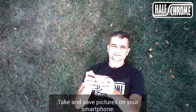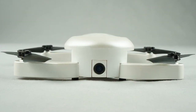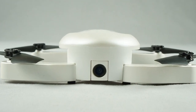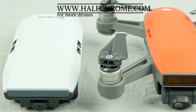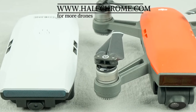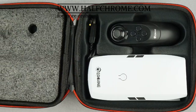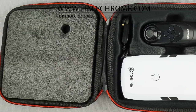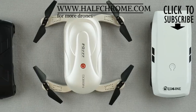Here are some selfies we took with the E56. Thanks for watching — we hope you liked our video. There are a whole lot more drones at halfchrome.com, so check that out and don't forget to subscribe to our YouTube channel. Take a few more looks at both the FQ777 Dabin and the Eachine E56 — two nice selfie drones. Check them out.